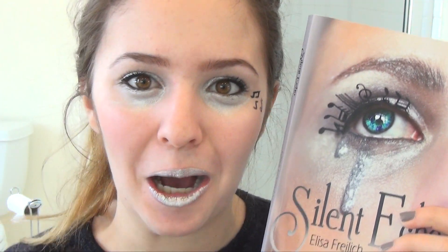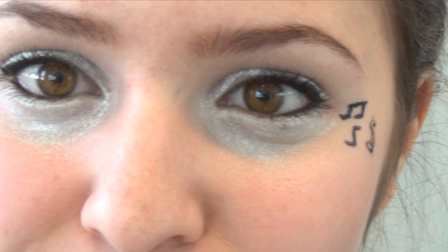So once that is done, your look is complete and you've transformed yourself into the book cover of Silent Echo. I think that I did a pretty good job. I hope you guys enjoyed this look — I think it was a really fun thing to do. If you guys want me to do any more of these tutorials to create a look from a book cover, let me know in the comments down below. I'm not a makeup artist but I'll try my best. I can't be a siren — I could break glass though. Thank you guys for watching and I'll see you next time. Bye!